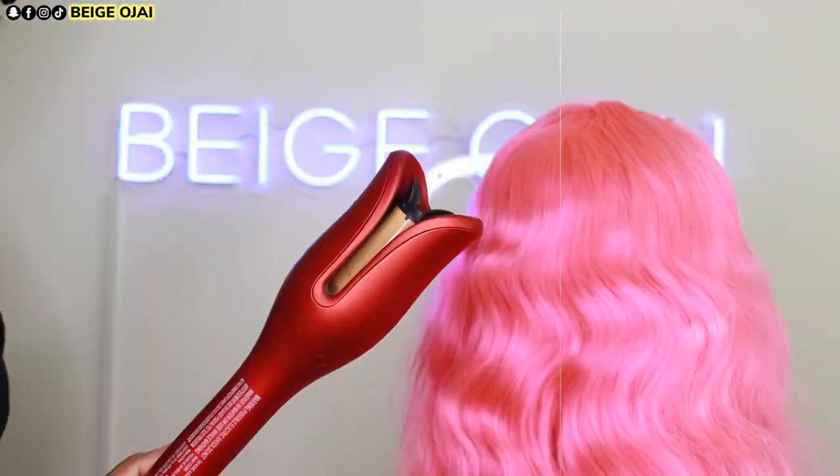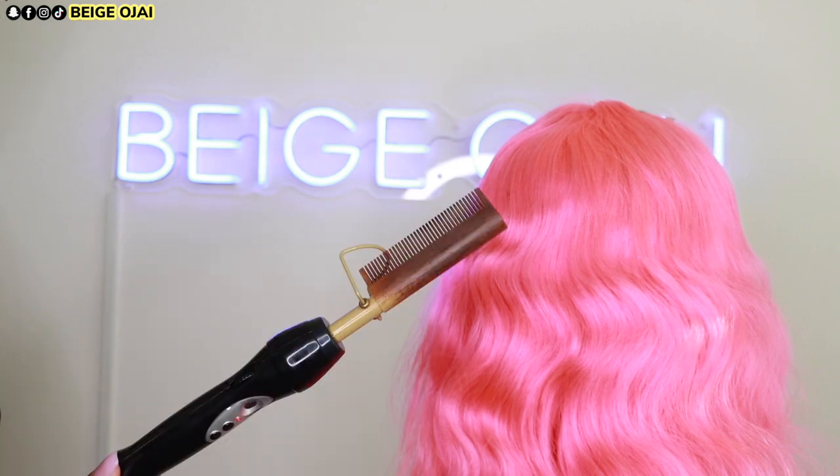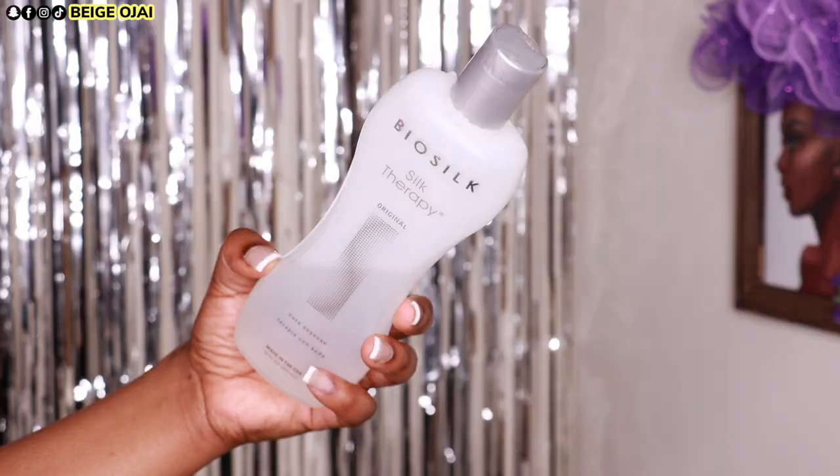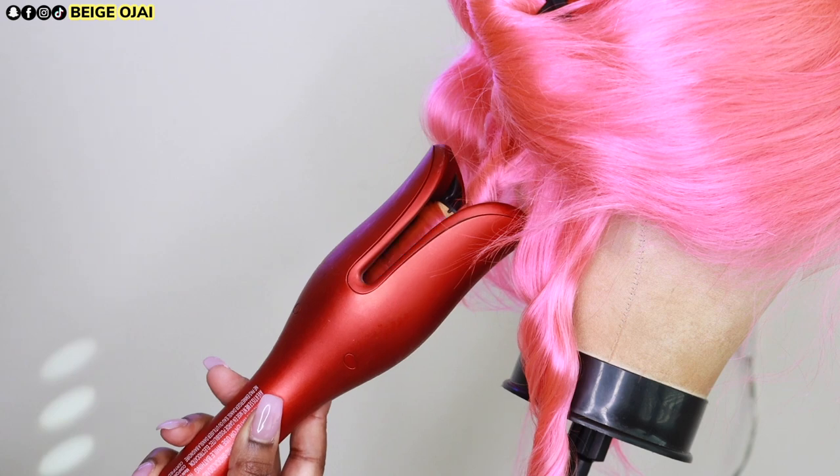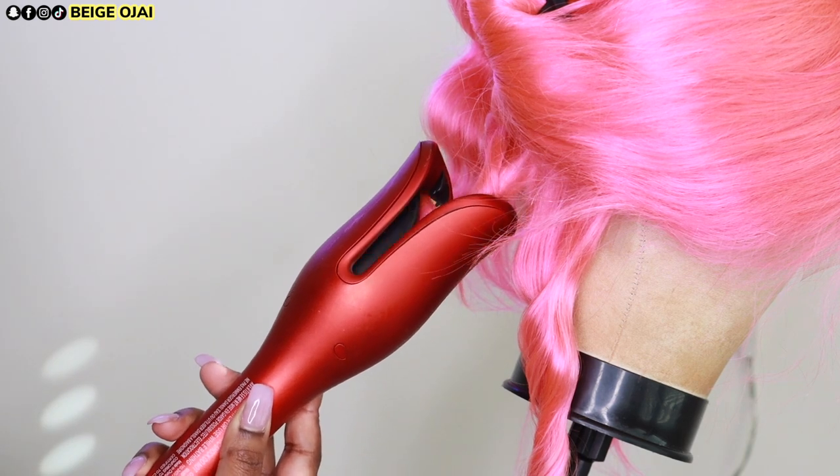It is now time to style. To style this hair I'll be grabbing my Chi Spinning Curl as well as a pressing comb and my Bio Silk Silk Infusion Hair Serum. I'm adding the silk infusion hair serum to the hair and then in small sections I'm going to grab my Chi Spinning Curl and begin to curl the hair.